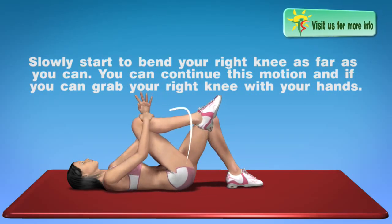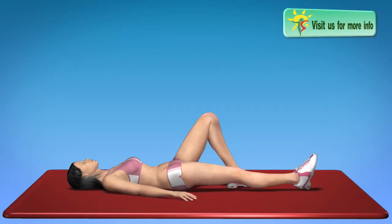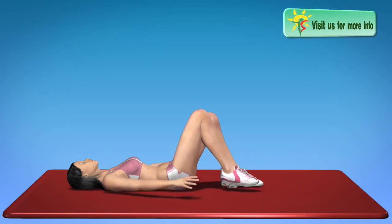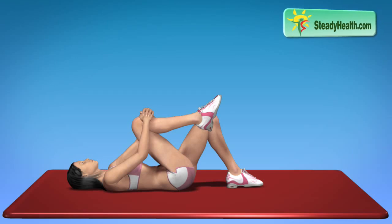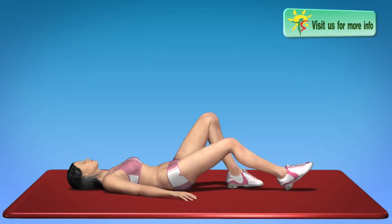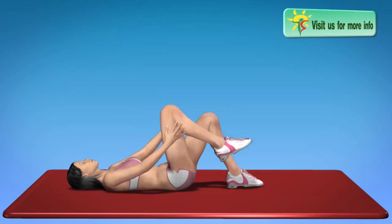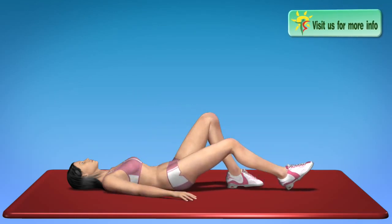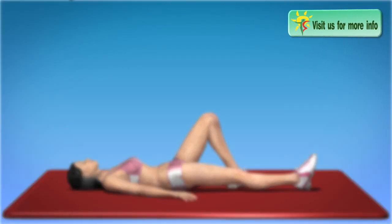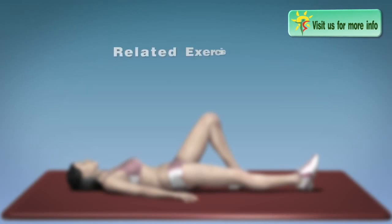You can continue this motion, and if you can, grab your right knee with your hands. Slowly repeat this motion at least several times, then switch legs. As you can see in the next videos as well. Thank you.